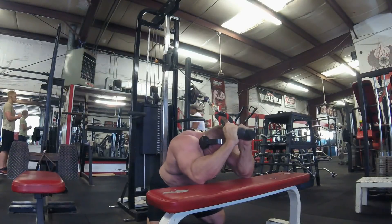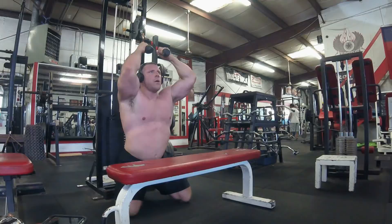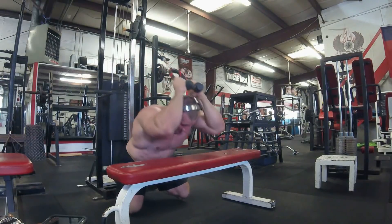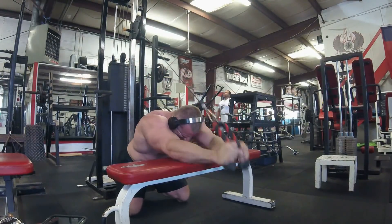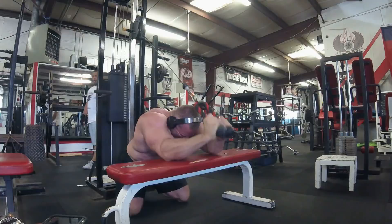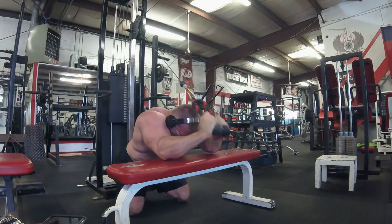My body weight is hovering right around 285, peaking at about 290 later in the week — mostly water and things like that. It's really hot in Texas in the summer, about 100 degrees average, and this gym doesn't have any AC, just some fans blowing — definitely not comfortable. So the shirt starts getting soaked in sweat, and it's time to get rid of that thing.